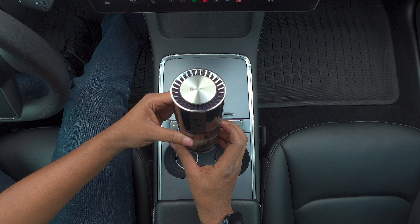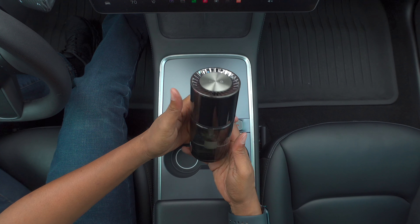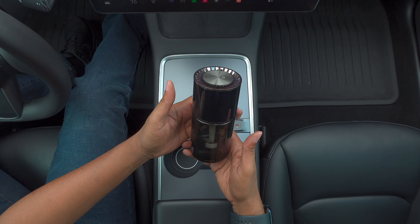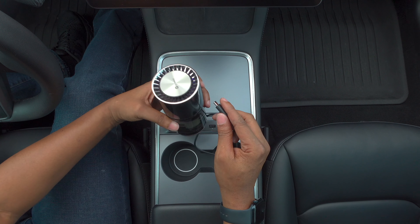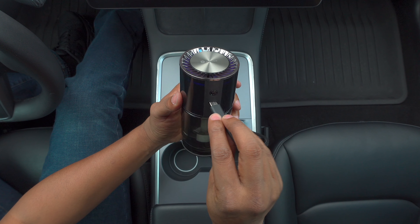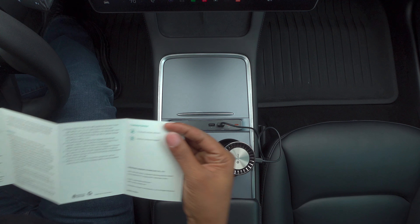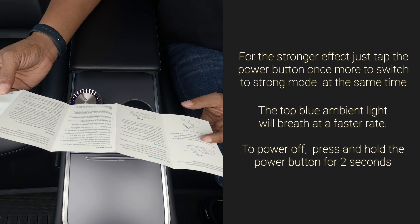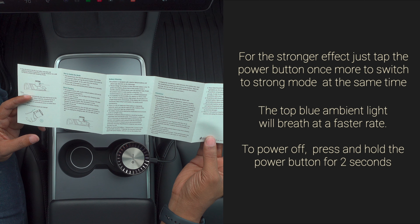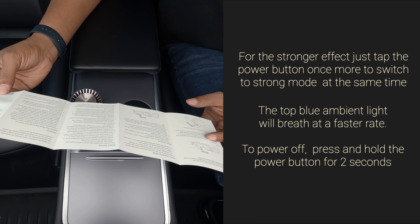And as you know, this is 160 milliliters, so that should last a long time. What I'll do is grab the cable they provide and see if I plug it in. Premium, like always. You can see it is giving it power right here because my little thing is showing like two watts. I read the instructions a little bit — it says for the stronger effect, just tap the power button once more to switch to strong mode. At the same time, the top blue ambient light will breathe at a faster rate. To power off, press and hold the power button for two seconds.